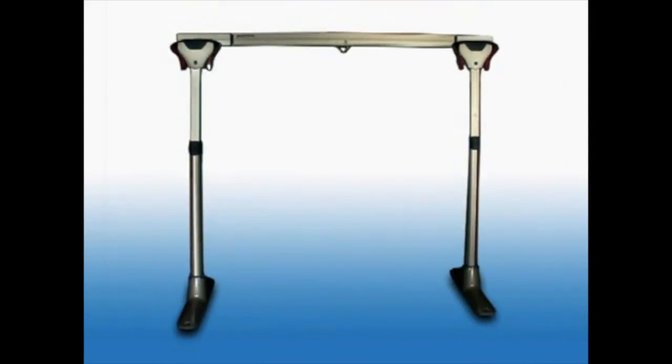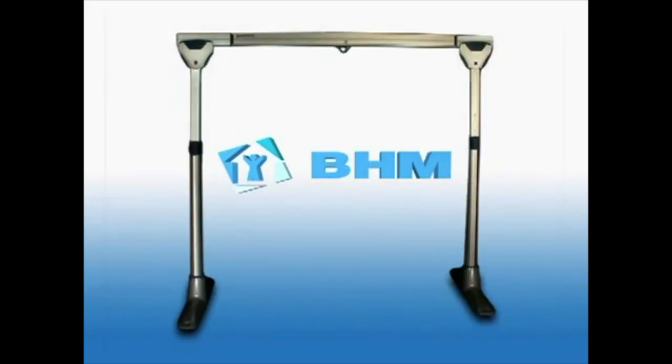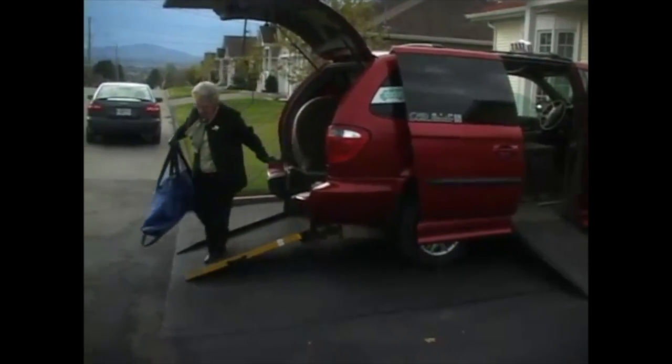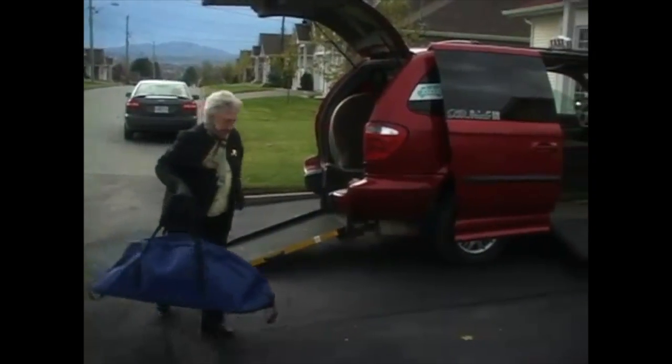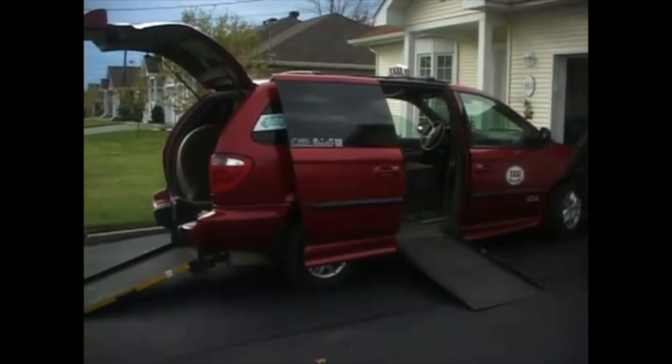We're pleased to introduce EasyTrack FS, a portable lift system that's easy to transport and quick to assemble. It is the ideal lift and transfer solution for the home, and portable enough to take with you on a trip or any overnight stay.